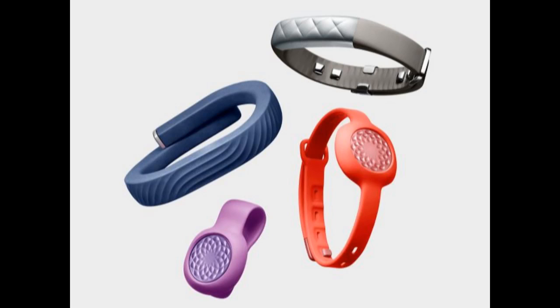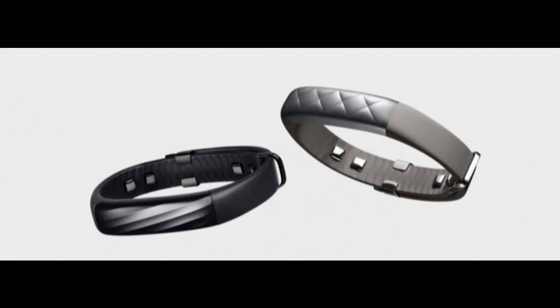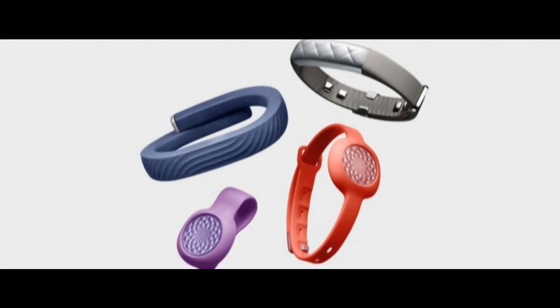Jawbone has announced two new fitness trackers: the entry-level UPMove and the top-of-the-line UP3.